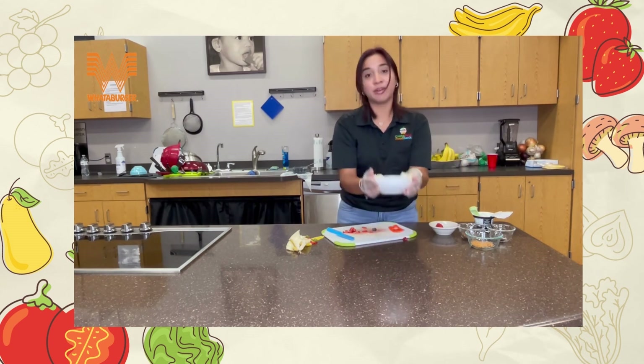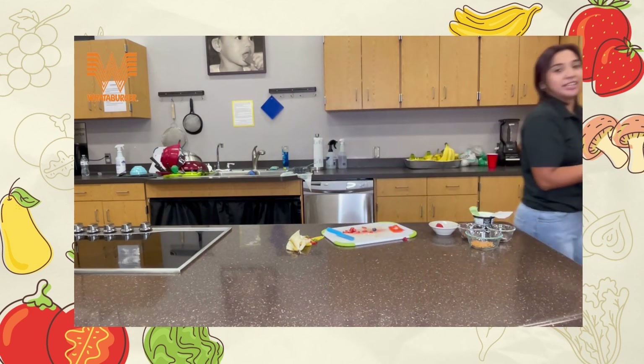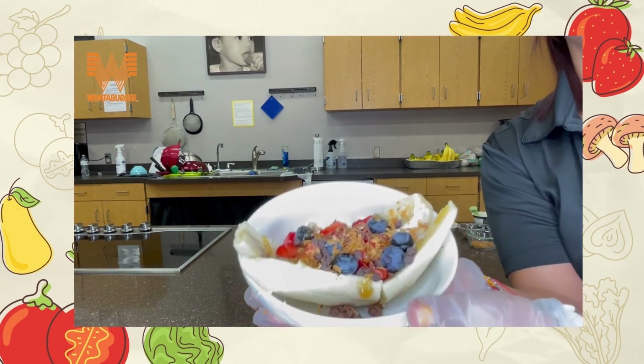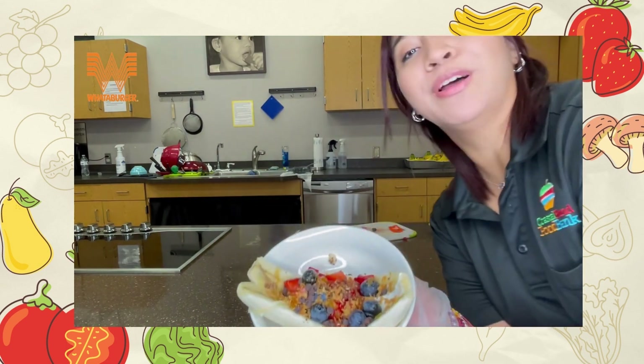This is your breakfast banana split bowl! Let me get closer so you can see it — it has all your fruit, a lot of whole grains, it's very very good. I hope you all enjoy. Bye!